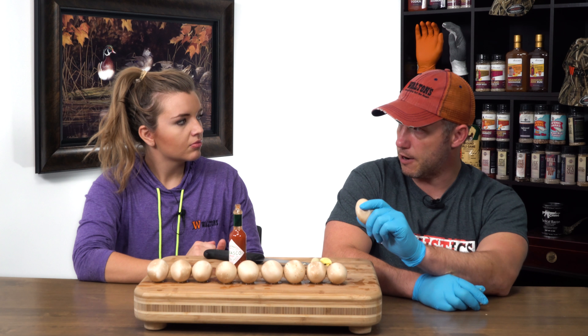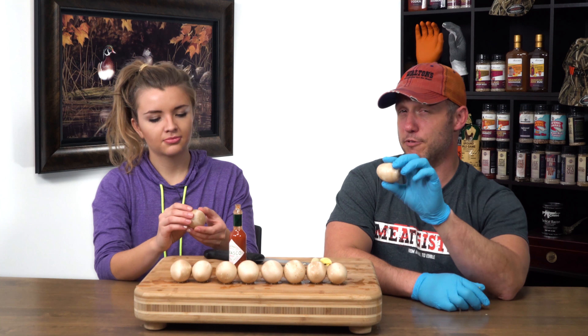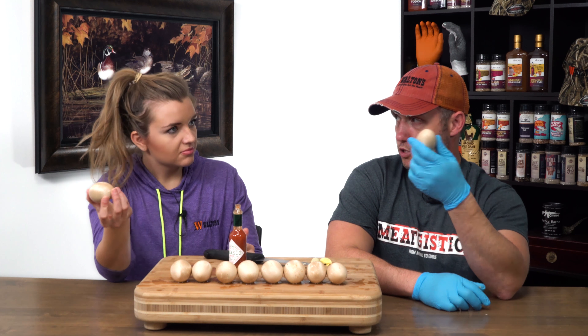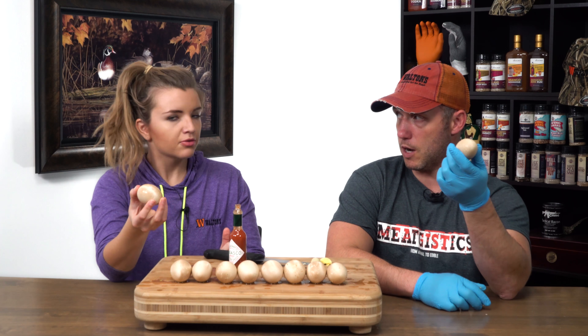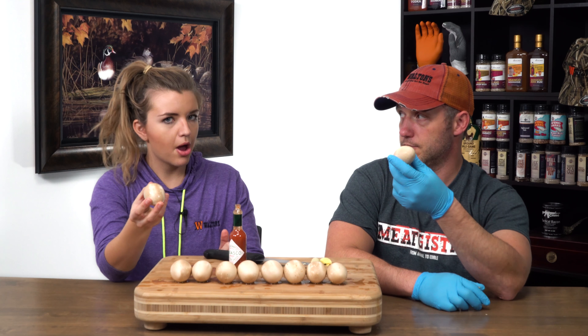Part of that is certain places that you buy eggs from will put a spray on them to make them less air permeable. I tried to wash that off — maybe I just didn't get enough of it. So all in all, I'm gonna say yes, it barbecues in the sense that I now have a hard-boiled egg and I didn't have to boil any water. But it doesn't really taste any different than a hard-boiled egg.